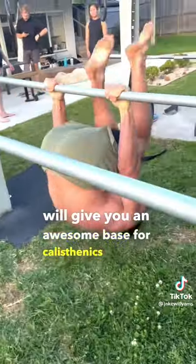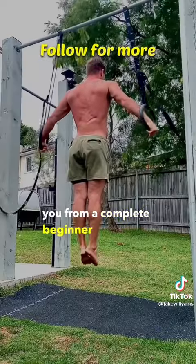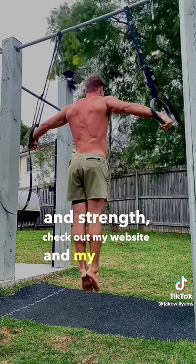This will give you an awesome base for calisthenics training. Follow for more calisthenics training tips, and if you want much more detailed programs to get you from a complete beginner to putting on tons of muscle and strength, check out my website in my profile.